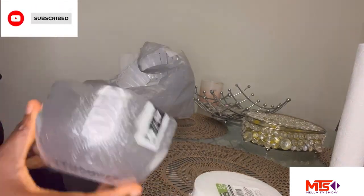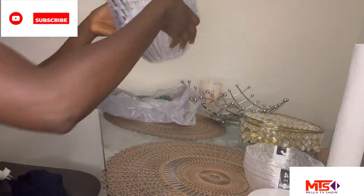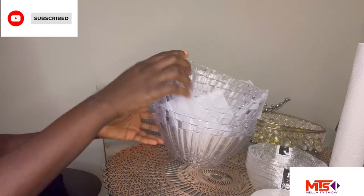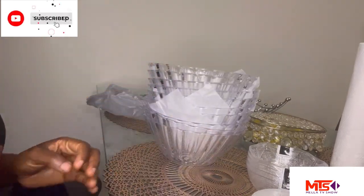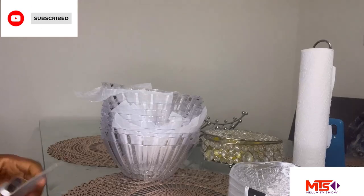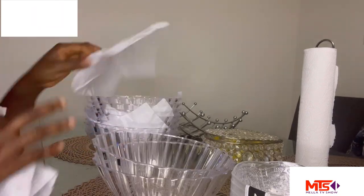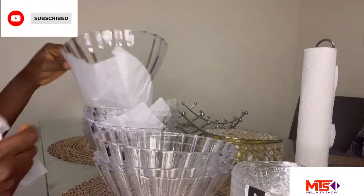So these are the items I'm going to be using to make the flower vase. I got them from the dollar store — I got 10 bowls, and I also got some flowers. That's the glue too, I also bought it from the dollar store. So I'm going to count the bowls.